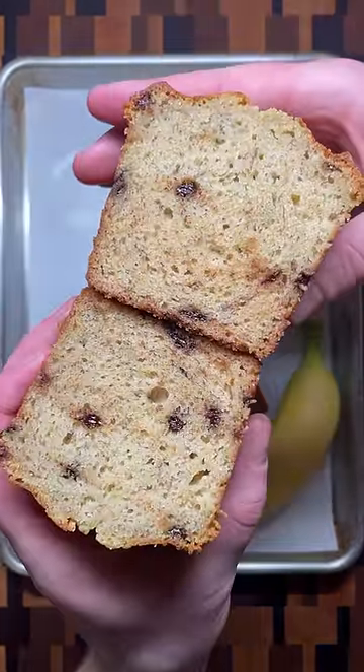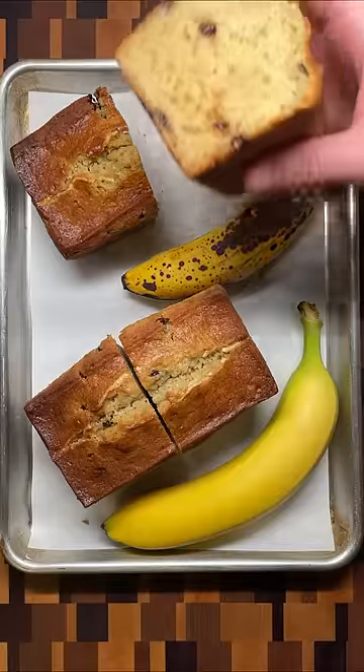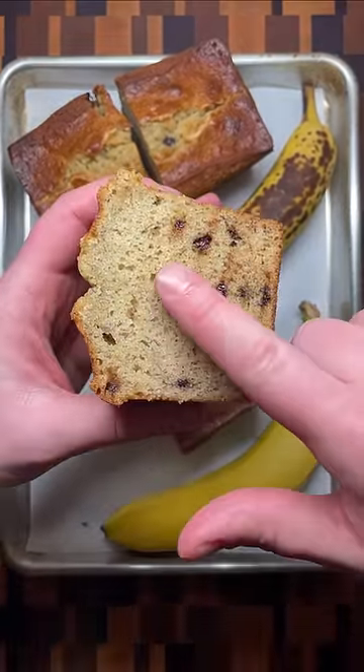Just by looking at the interior of each loaf, it's hard to tell a visual difference, but there is a big difference in texture. Because sugar is attracted to water, the interior of the banana bread made with overripe bananas is much softer.